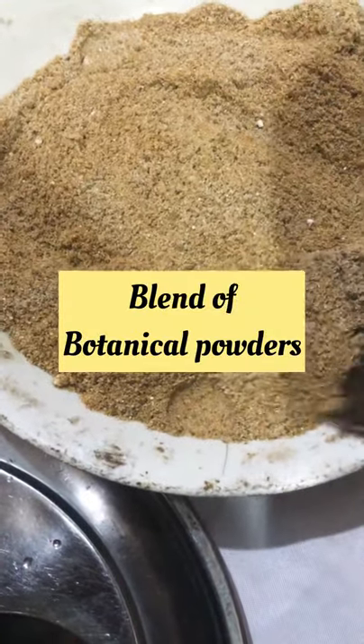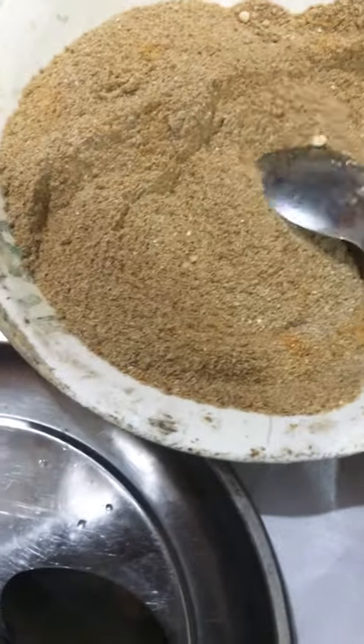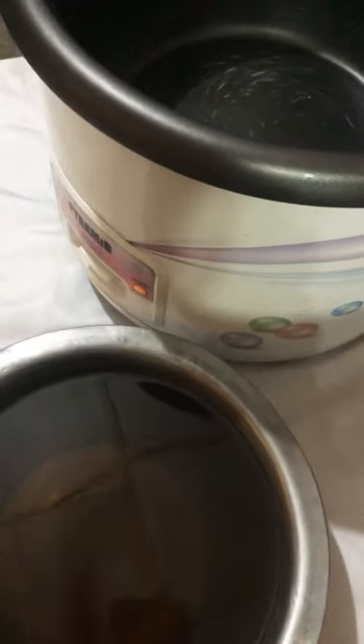I have a whole blend of botanical powders on this plate. The first thing I need to do is heat up my oils in my crock pot, so I'm putting my oil into the crock pot — it's already on. I'm going to be heating it right away, and after that I'll take you through all the ingredients in my soap formulation.